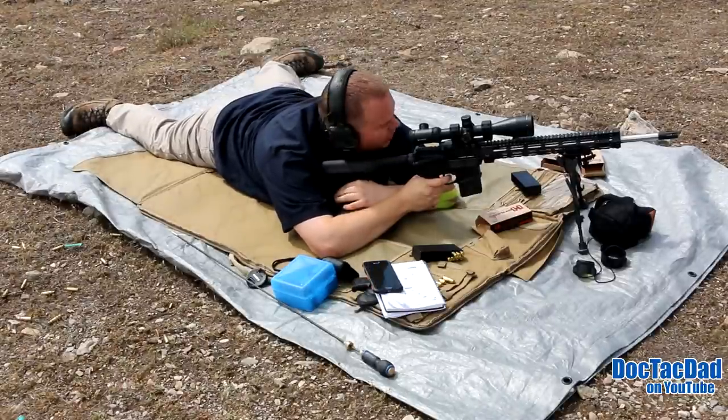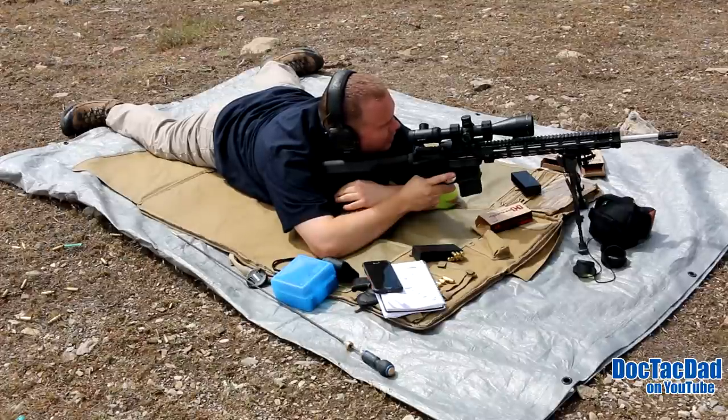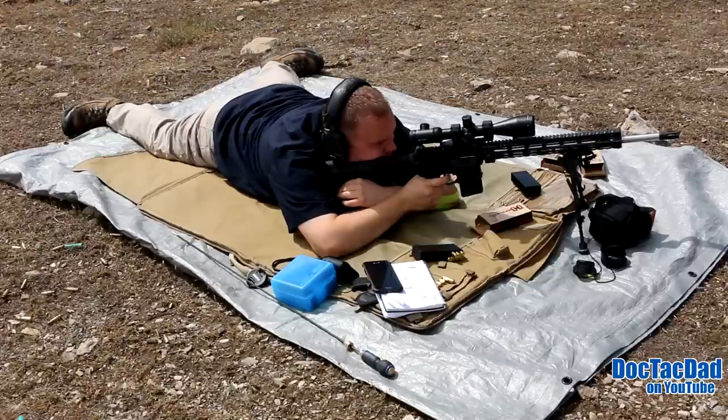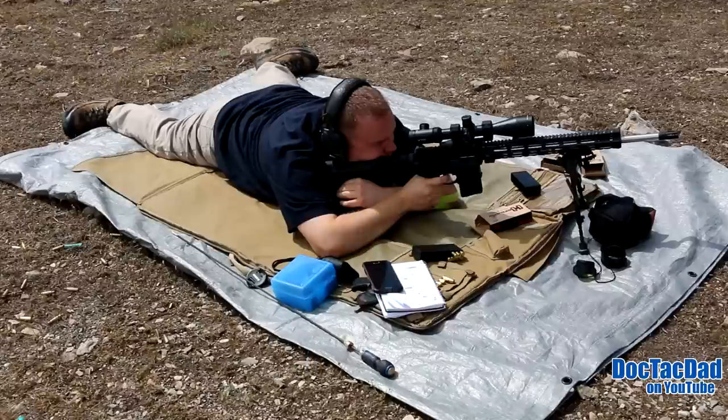Feeling the wind here — it's kind of from my back to my front, going a little bit to the left. So I'm going to hold just a tad to the left here. 560 yards.